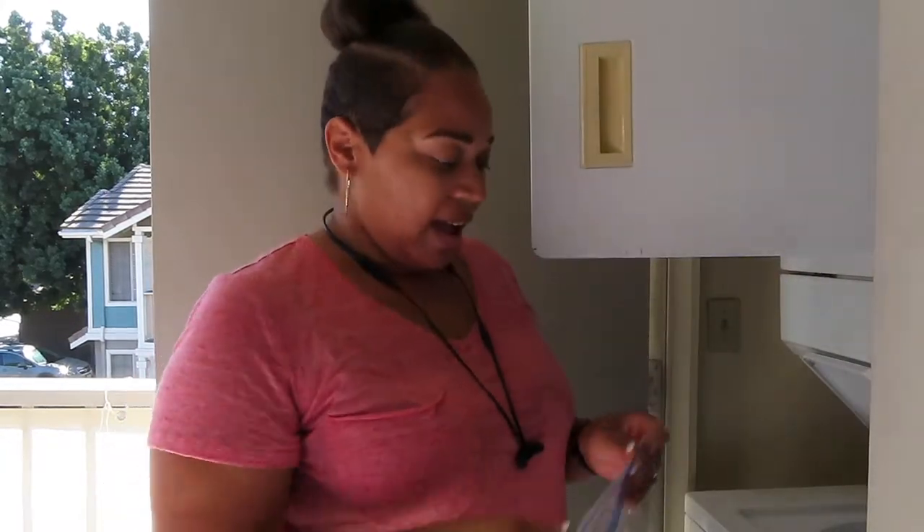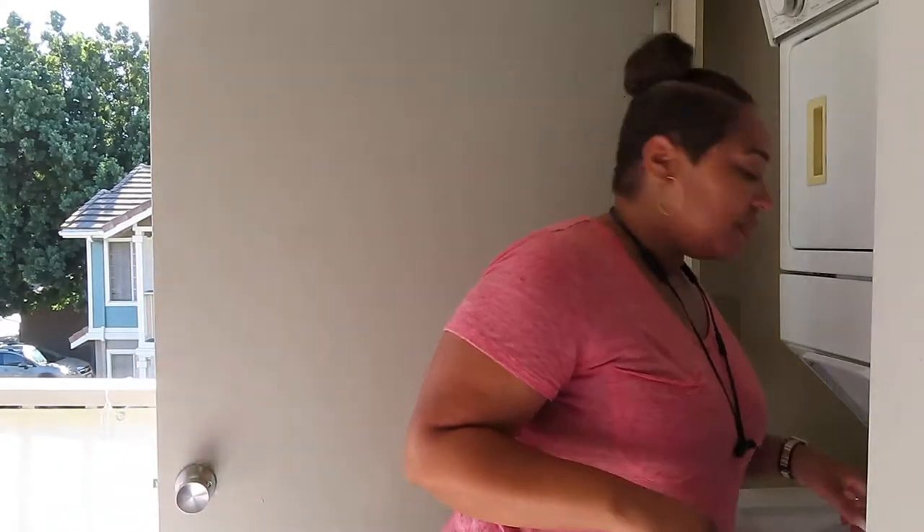I have a pork shoulder in the crock pot to make pork sandwiches — never have I ever made that before, but there's a first time for everything. Okay so I'm back inside.